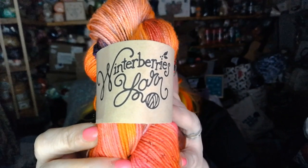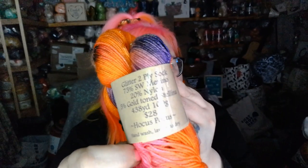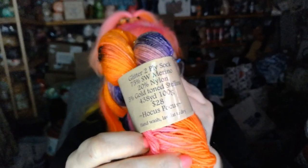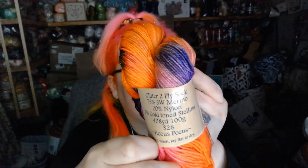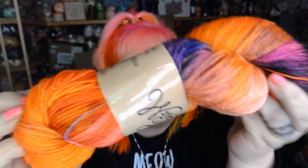And of course we can't forget the yarn. This is by Winter Berries Yarn — they have their own web store. Look at how gorgeous this skein of yarn is! This is glitter 2-ply: 75% merino, 20% nylon, and 5% gold tone Stellina. 438 yards. This colorway is called Hocus Pocus, and it retails for $28. Absolutely beautiful.